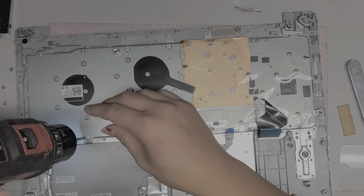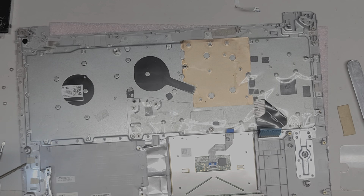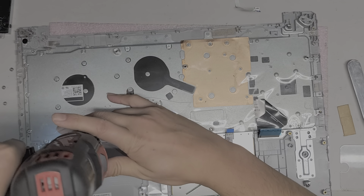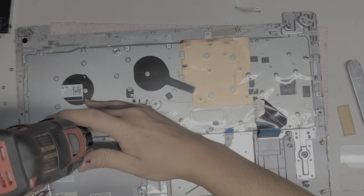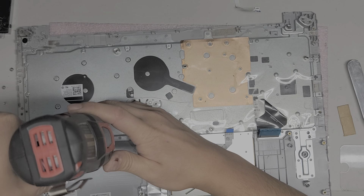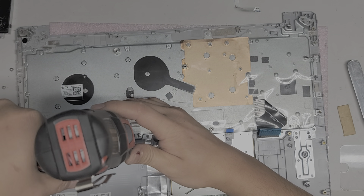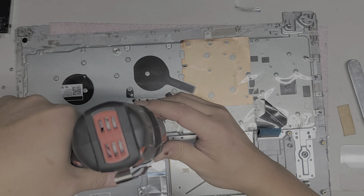And here you can see how much of a pain this kind of repair is. Most people actually don't do this kind of repair — they will just replace the whole top assembly.